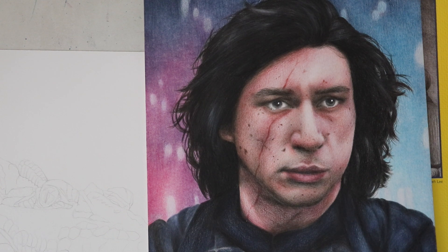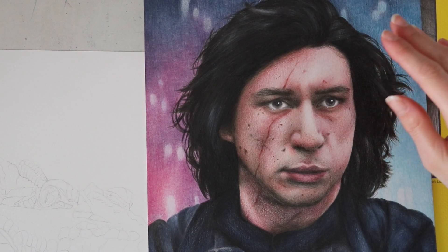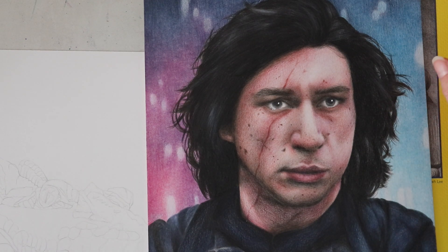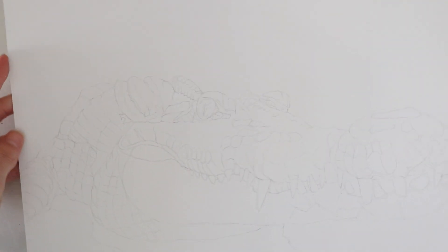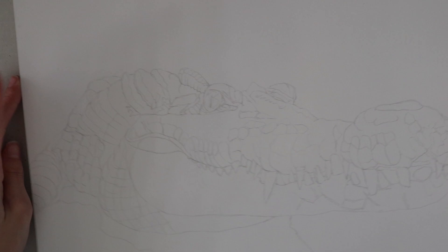So my thought is that this paper, the 500 series, is going to be less textured and maybe I'm able to get a smoother result, but I'm not completely sure. I am going to test it out with graphite or maybe some charcoal too, with this crocodile piece that I'm going to be working on. I'll probably make some different videos about this piece because it is going to take me a long time to do.